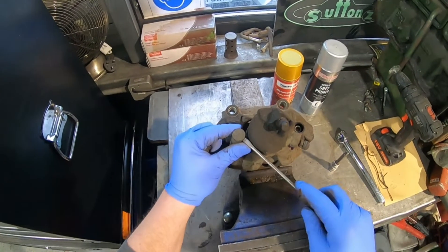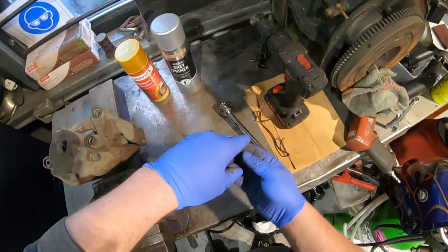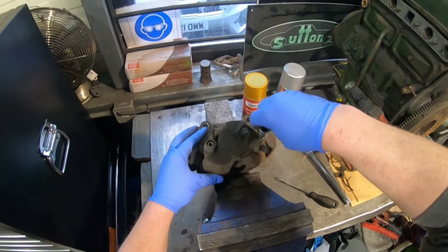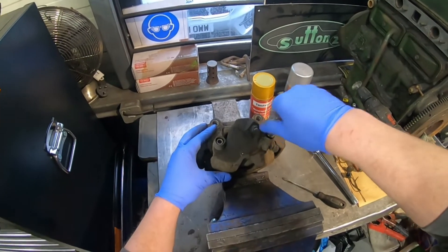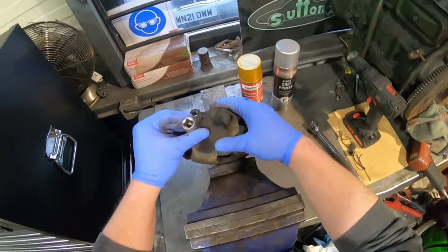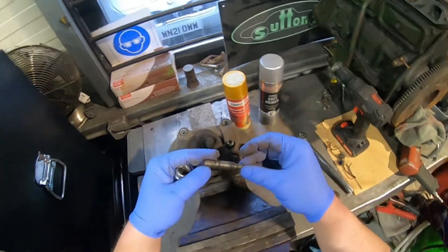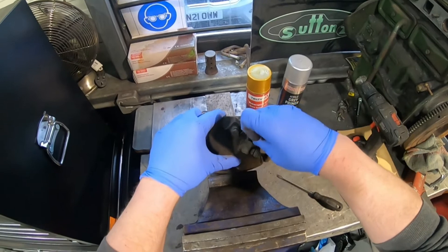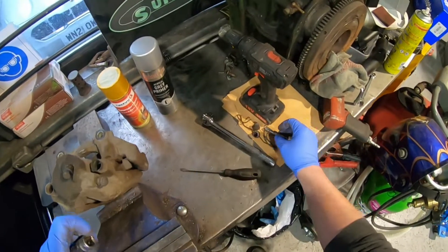Some of the later ones have a little Volkswagen logo on them — these ones don't. 7mm Allen key. I've already loosened these off because I knew they would be tight. The bolts are actually not in too bad nick, but I'll probably grease them up before they go back in. There's some old grease on them.